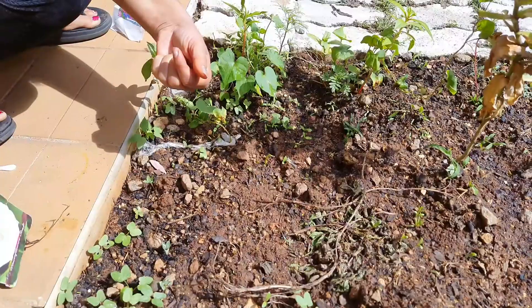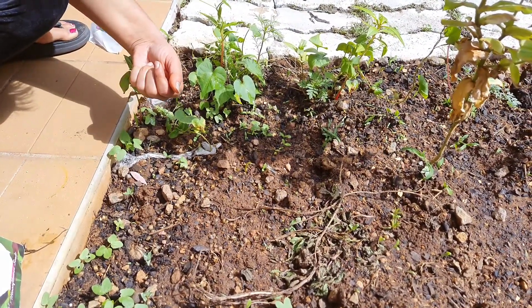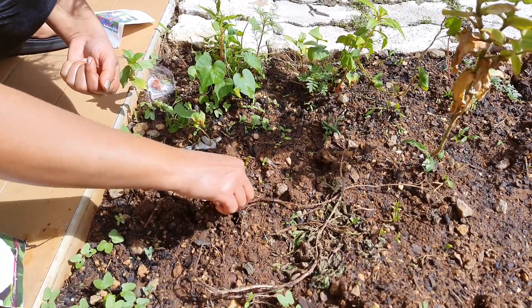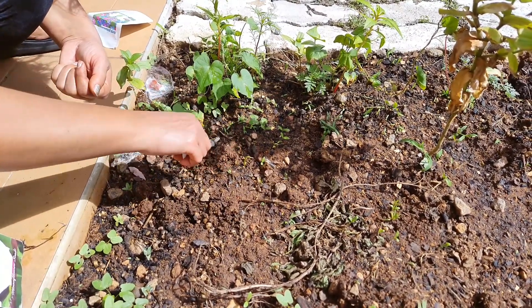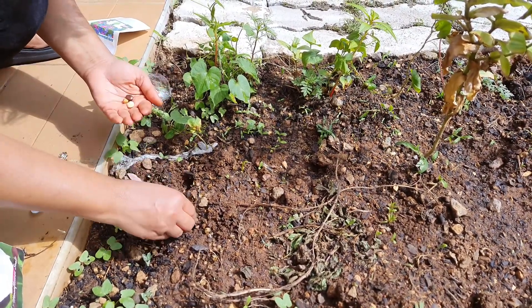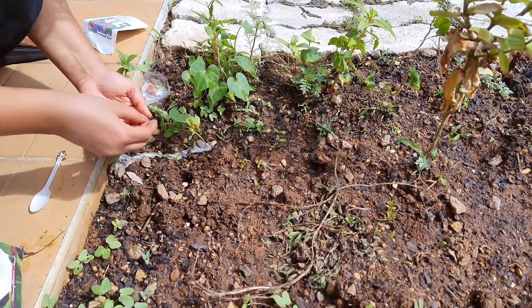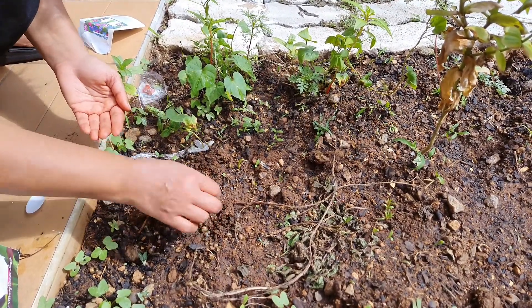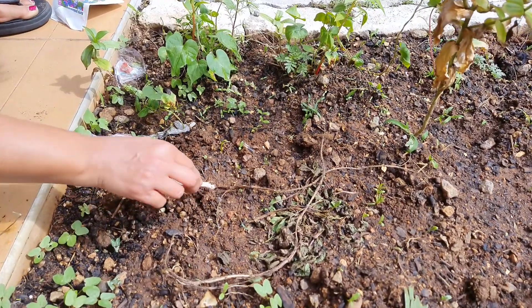Now dig four holes because I am sowing four seeds today. I am digging four holes an inch deep into the garden and putting the seeds in like this, then covering these with the soil. After that I will be watering these. They will germinate within a week.